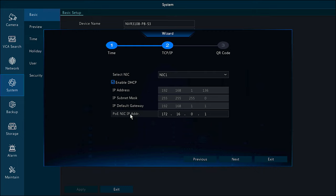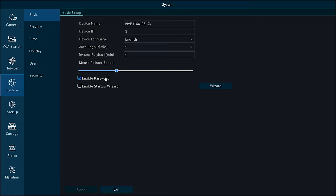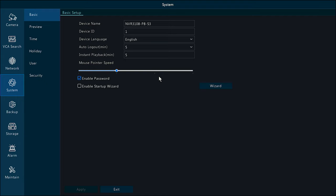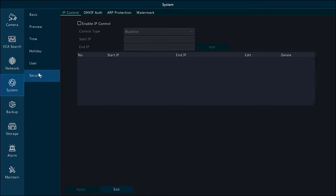The wizard also shows you a QR code to set up the mobile app. The default username is admin and the default password is 123456 — you'll be required to change it to something more secure. Under Basics, you can change the device name, language, and other settings. Additional options include setting holidays, adding new users, and blacklisting IP addresses.